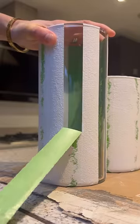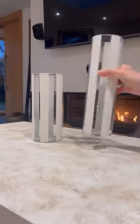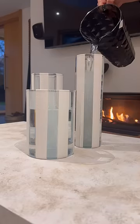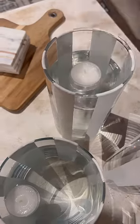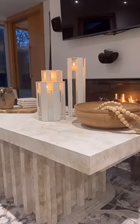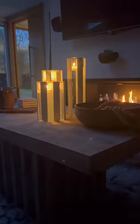When it was dry I peeled back the tape to have these beautiful stripes. I brought them into my living room and I filled each of them up with water almost to the top. I placed a tea light in each of them and then I lit them.